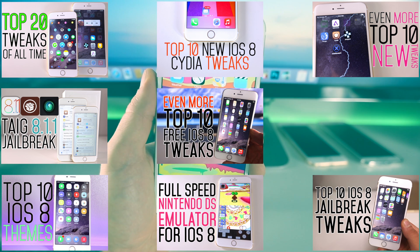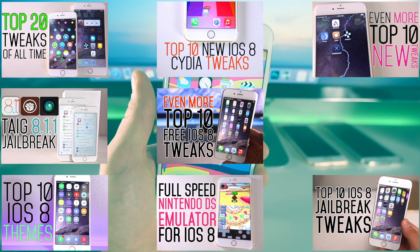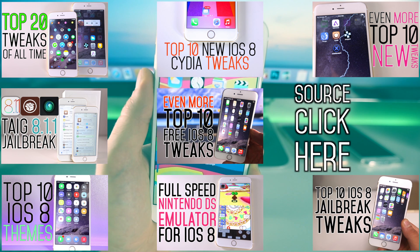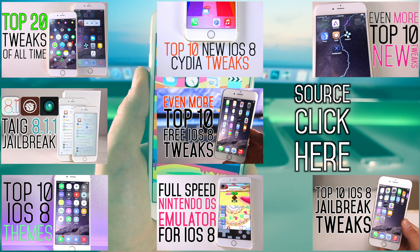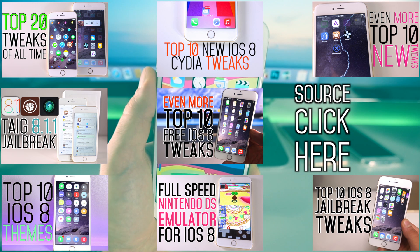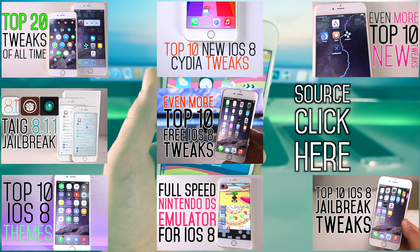That's my Top 10 Tweaks part 6. There have been so many tweaks it's hard to keep up and show all of them, but I've been doing my best. I know you guys like these compilations so I'll be posting more — there are actually some really cool brand new tweaks coming out next week. To install these you'll need that source, so make sure to click the link or check the description below. There are also a few bonus tweaks I didn't cover in this video. Enjoy these tweaks and all the awesome things you can do after jailbreaking — have a great day, peace.